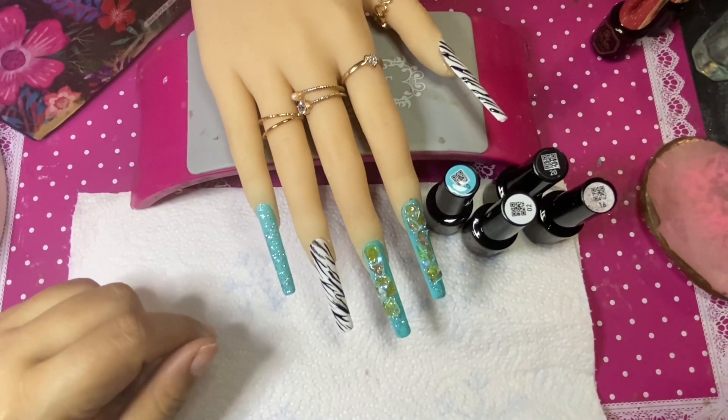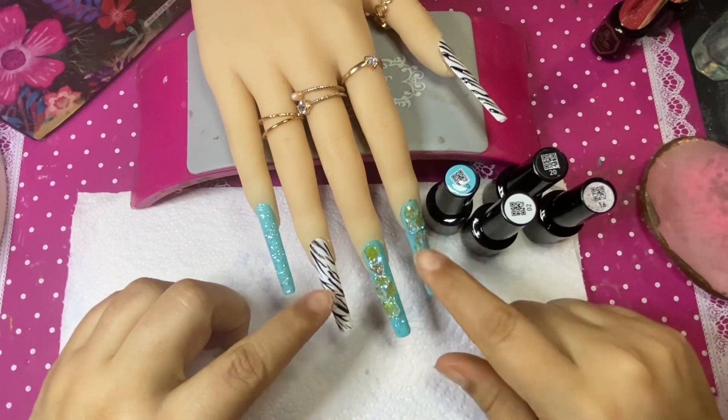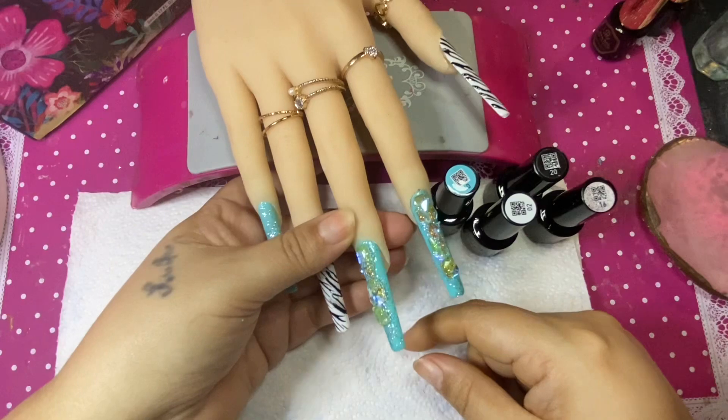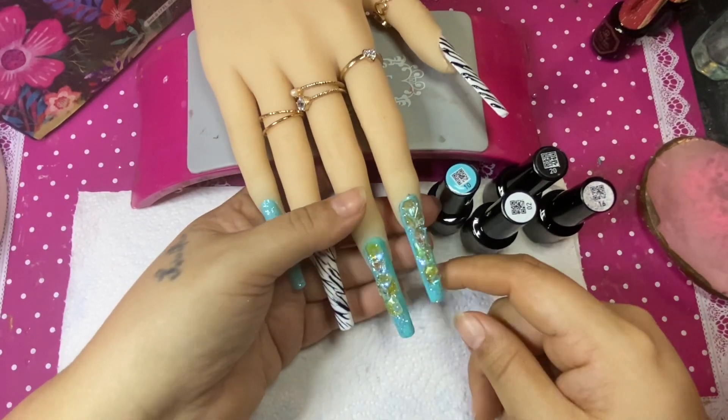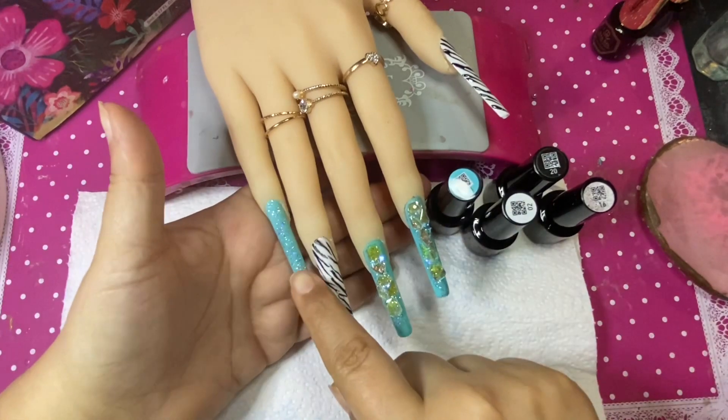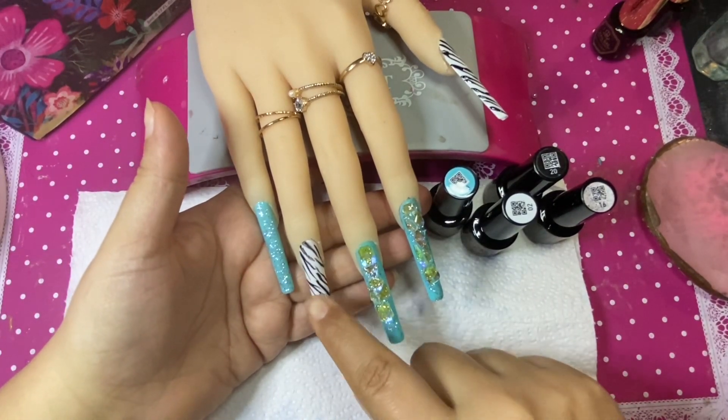I just don't know — these two colors just went together so well: this blue teal and the zebra print. Oh my god, the zebra print just made it so very cute. My daughter thought the nails were amazing — she loved this combination, it really worked together.